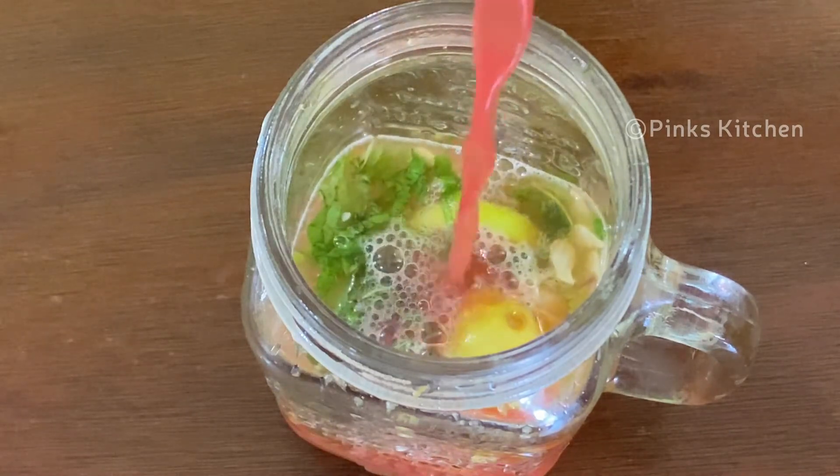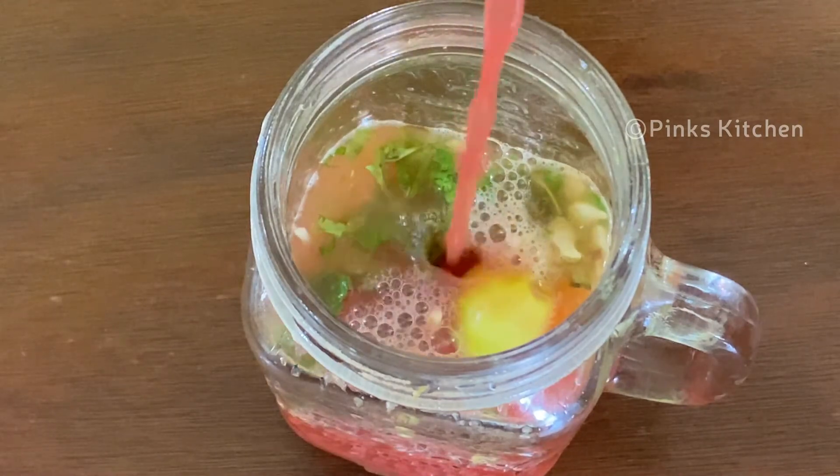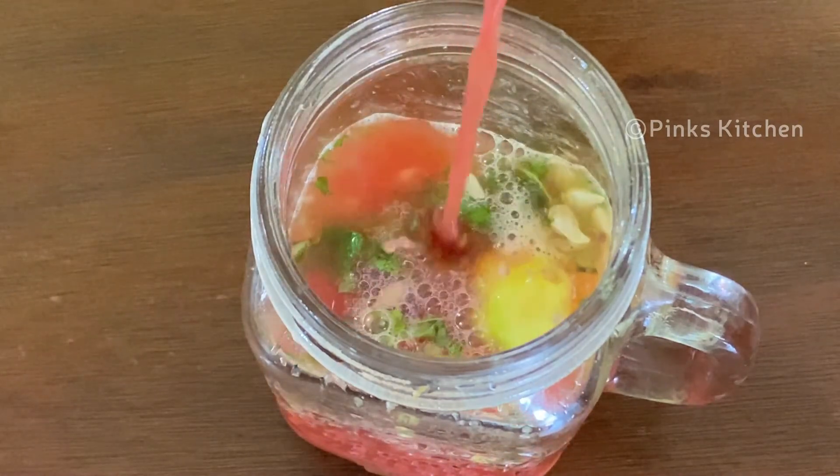Add any sweet ingredients to this recipe. Watermelon is very sweet, so it is very easy to add. You can also add a little bit of sweetener.